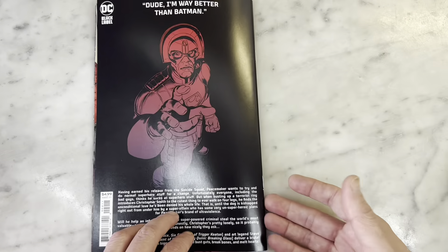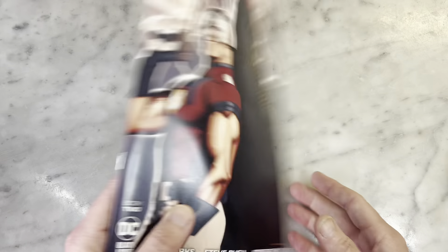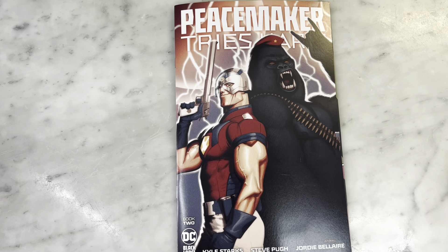Am I wrong? Is this not a great book? I love this. Such a great book. Thanks for watching, guys. Subscribe to my channel if you haven't already, hit that like button, and I will bring you more soon.